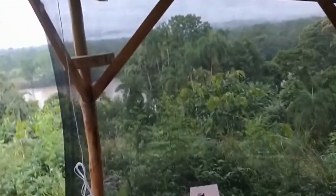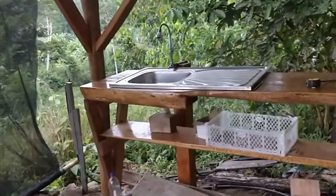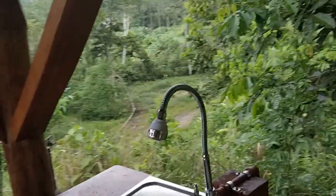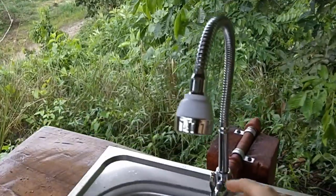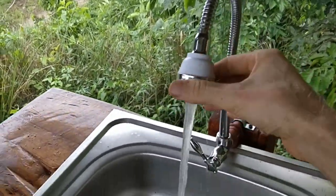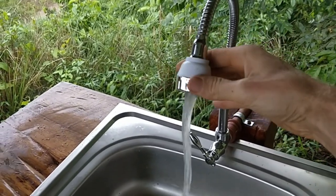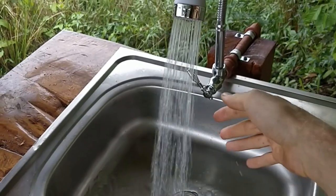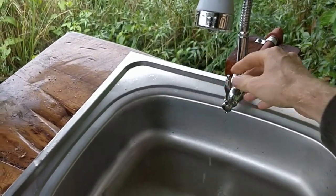And shade cloth from the evening sun. The drainage is kind of temporary but it works. The other sink I got didn't end up working — it was leaking, so I ordered another one. And this one is great. I can wash fruits and vegetables and whatever else.